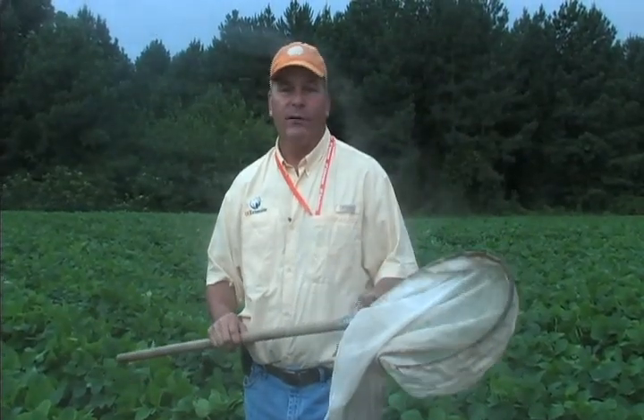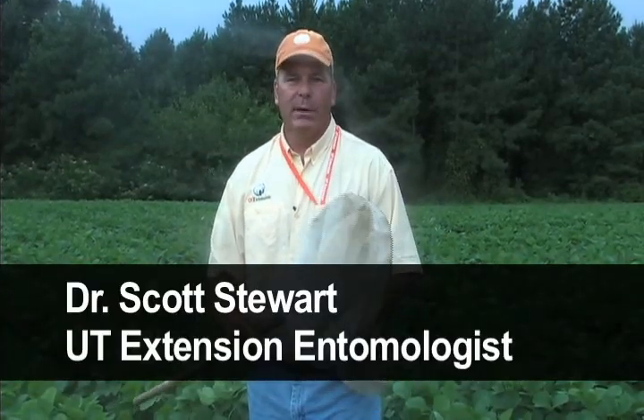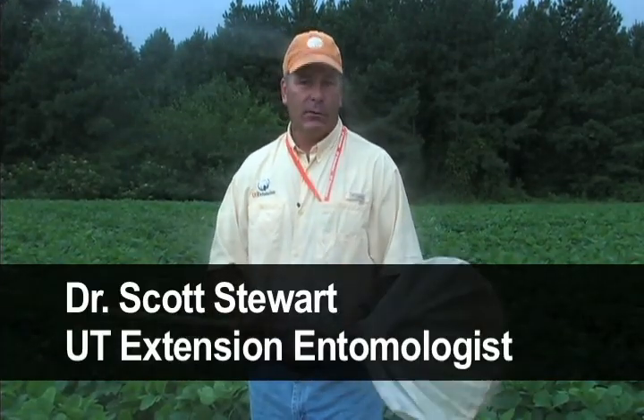I just took a set of 25 sweeps in a soybean field. I'm here to talk about sampling in soybean and taking a good representative sample across your soybean fields to make sure that you can monitor for important insect pests that occur in soybean.